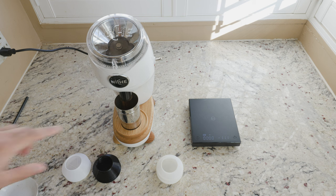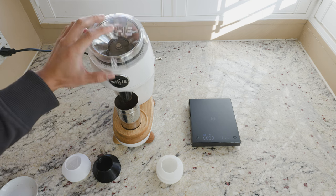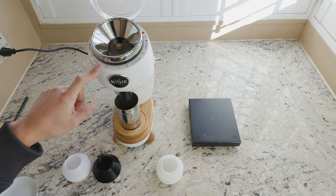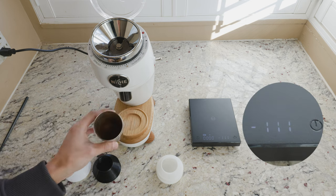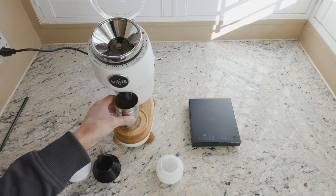You can see that still a bit of grounds are coming out — they just stopped. We're at grind 17, by the way. So there we have 9.5, maybe 9.6 grams of coffee that came out.